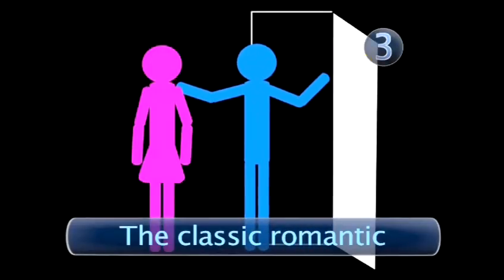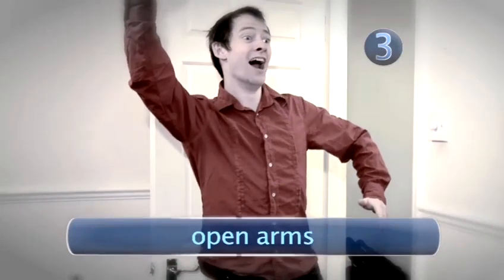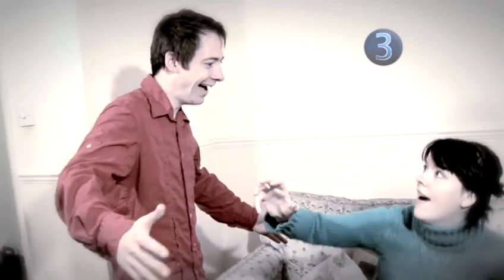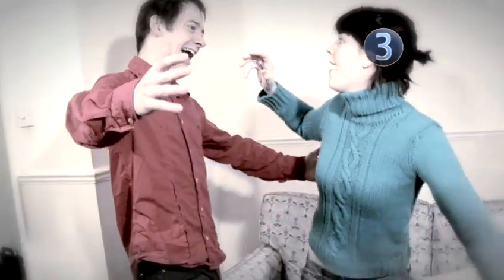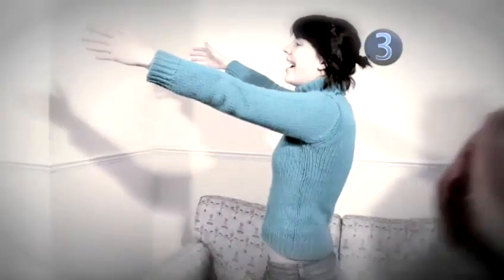Step 3: The Classic Romantic. This one is for emotional reunions. At a fair distance from your beloved, shout their name, open your arms, adopt a look that says 'I've longed for this moment,' and run towards your partner. You may have seen this in films where it usually plays out in slow motion. Videojug suggests you try to slow it down too, as at normal speed this isn't a hug — it's a rugby tackle, a wrestling move, or a total miss.